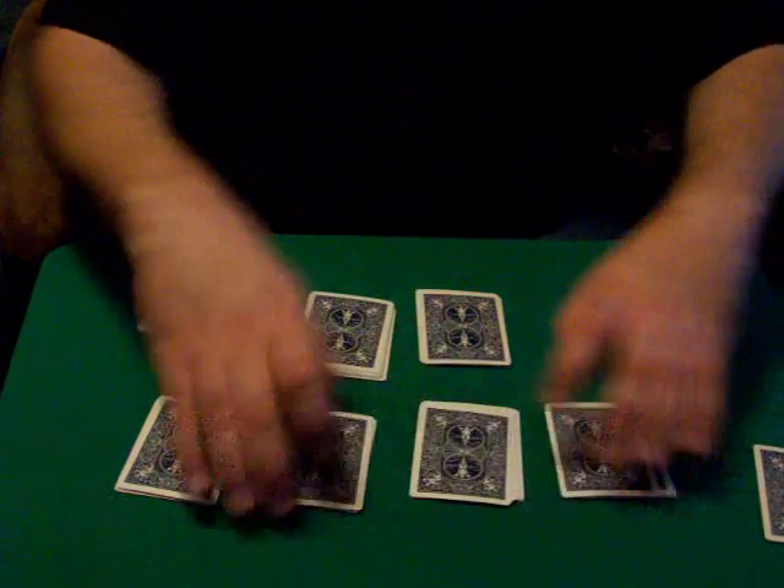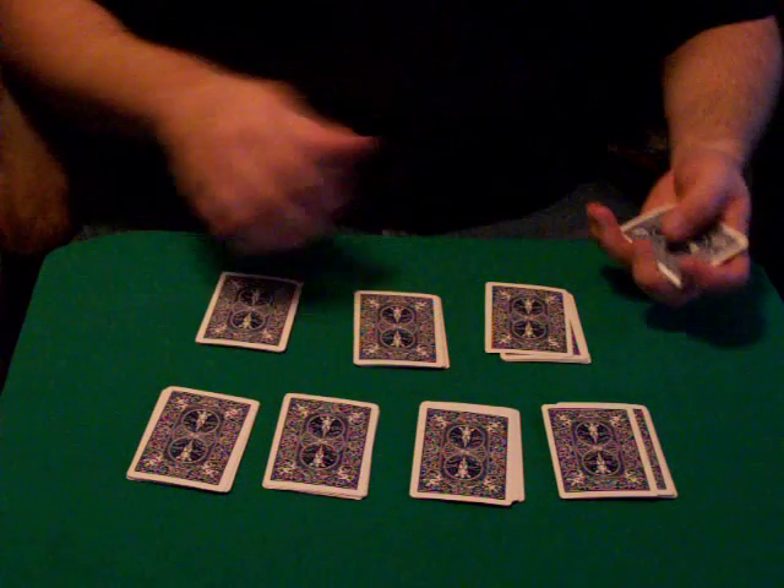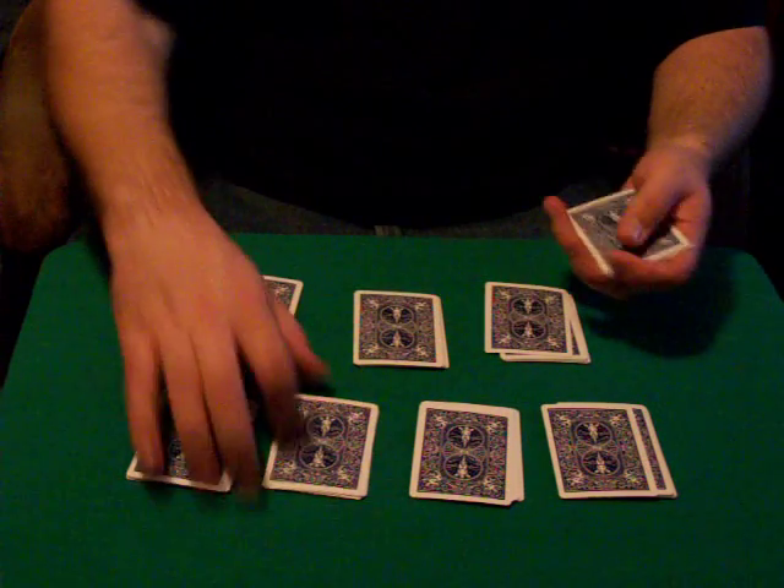Now at this point, if I had a spectator, I'd have them do everything. I'd tell them just pick any four of these piles and add them back into the deck. So one, two, three, four.